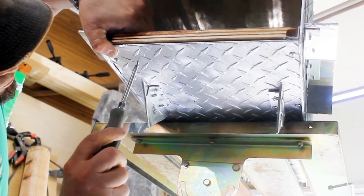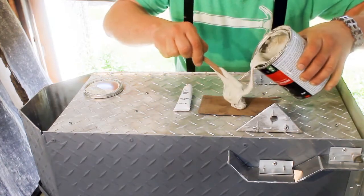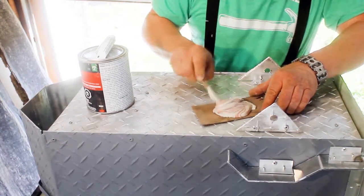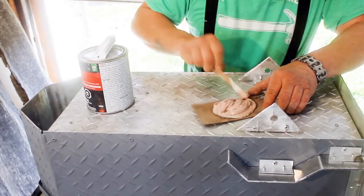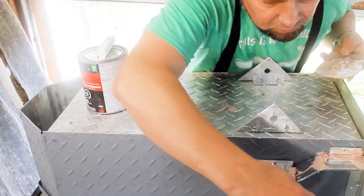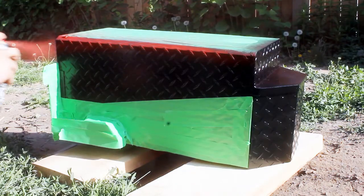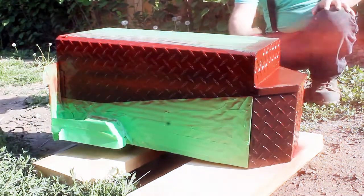Back to the auto body filler — handy stuff for cleaning up rough edges and filling in gaps. I haven't used it in so long I couldn't remember the proper ratio, but I guess I guessed well.